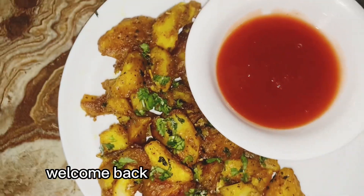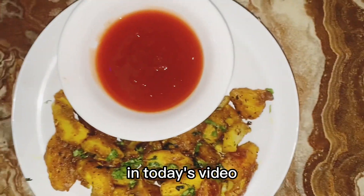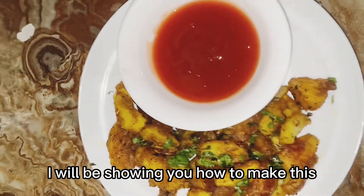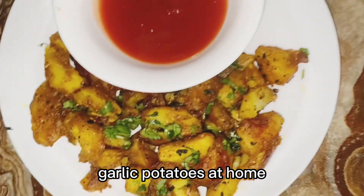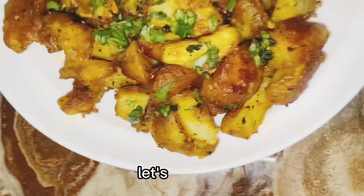Hello my good people, welcome back to my YouTube channel, Karibone Sana Tosilina Kitchen. In today's video, I will be showing you how to make these garlic potatoes at home. Make sure you subscribe to this channel for more cooking videos. Let's get to it.